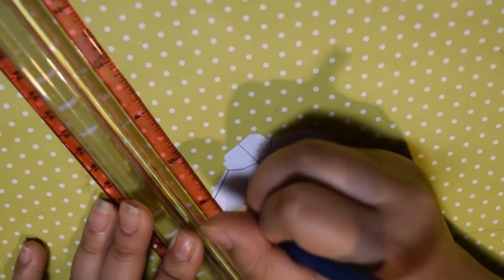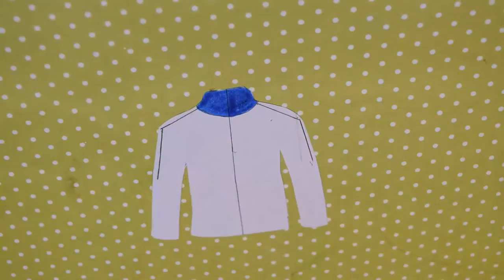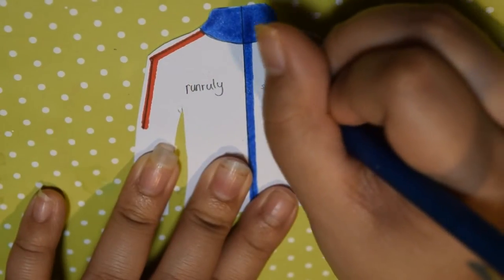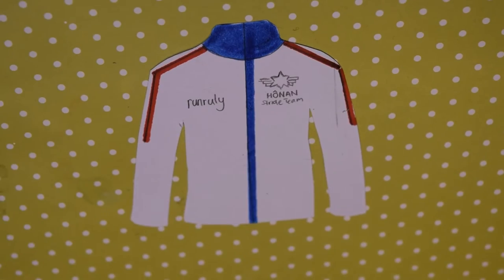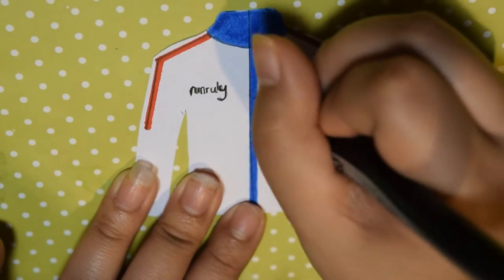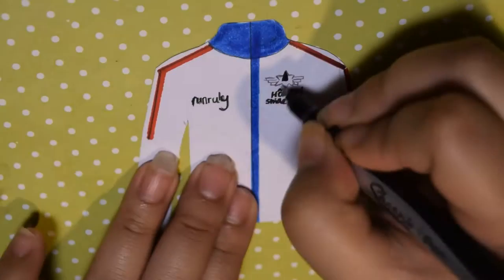I would usually use construction paper for this type of thing, but I didn't have the right color for it, so I decided to use marker instead. But personally, I think it looks nicer with construction paper or cardstock paper. After the lines are done, go ahead and draw the logos on the jacket. I shortened the team name to 'Honan Stride Team,' and for the symbol I made a six-pointed star and added lines to the sides. For all the jackets and shirts, I just decided to do the front since those were the ones I was going to display, but you can do the back and front — it's your choice.